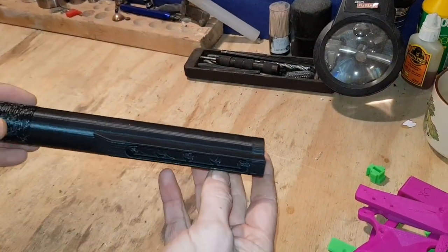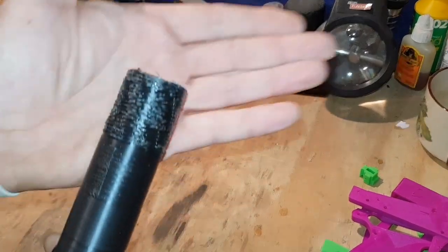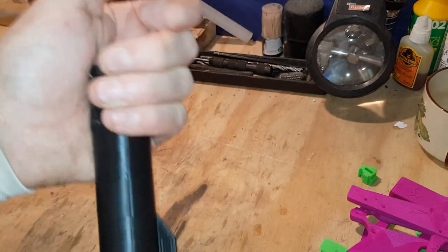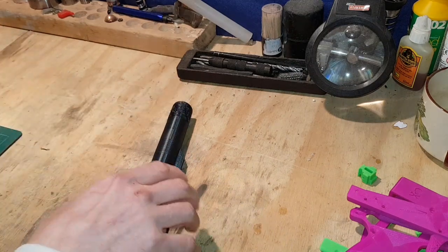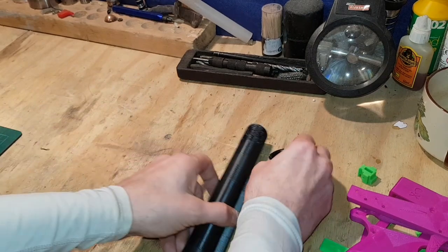I printed a buffer tube. For some reason the support stayed inside the threads, which really annoyed me, but I'll find my way around that — it's a legit mil-spec buffer tube. Then I thought I need the castle nut to go with it, so I made the castle nut. Then I thought — right, I'm going to try and make an upper.